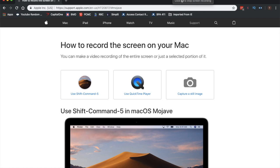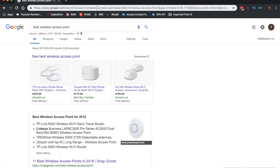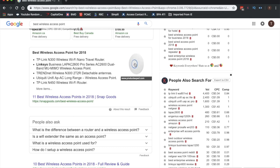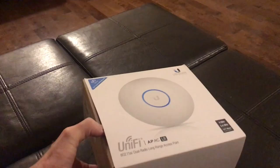Through online research I discovered that what I actually need is not called a Wi-Fi router — it's simply called a wireless access point. The one I chose was the Ubiquiti, or UniFi. It seemed to be the best and you can flush mount it to a wall or the ceiling. I'll link it in the description below so you can click and buy it on Amazon.